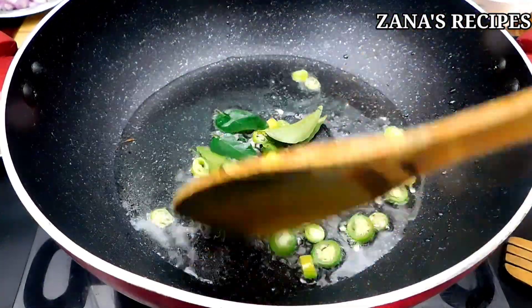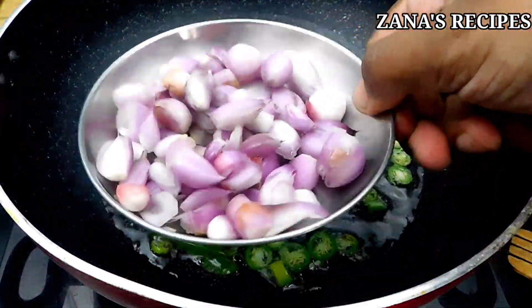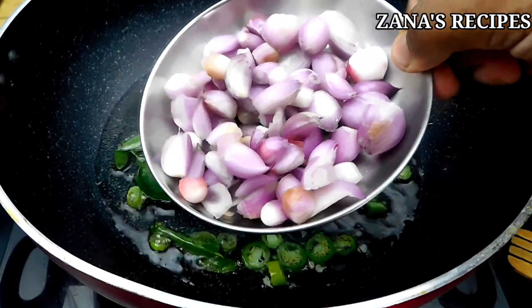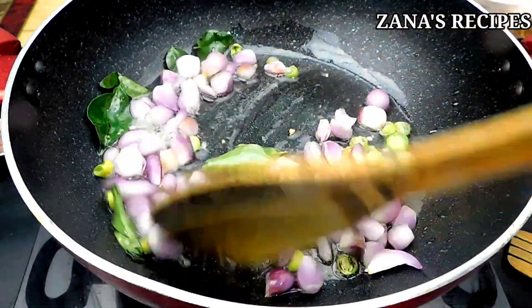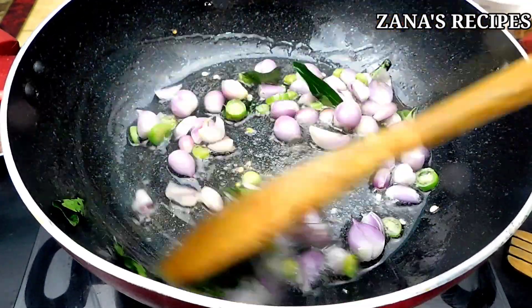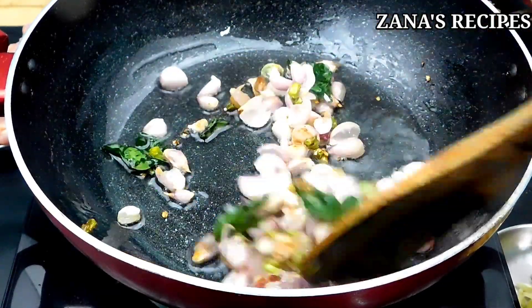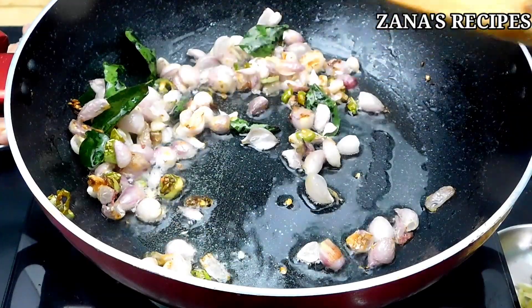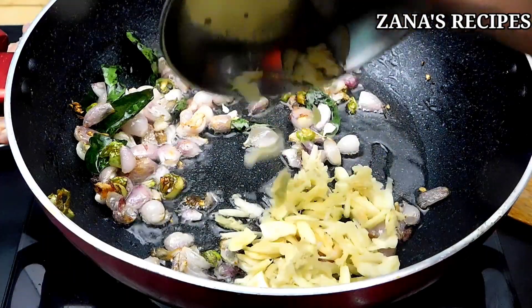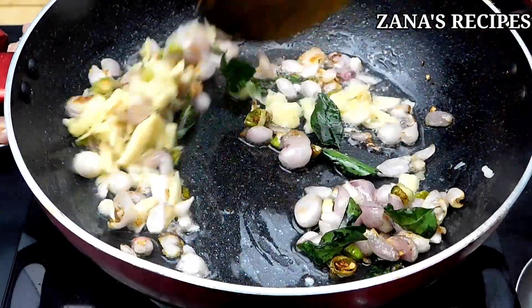Add 1 to 2 grams of chicken. This chicken is a must for this recipe. This gives a good taste and a good color to the chicken. Mix it in the jar.